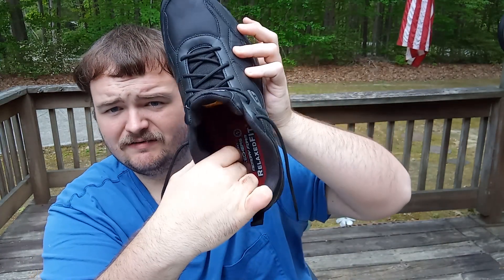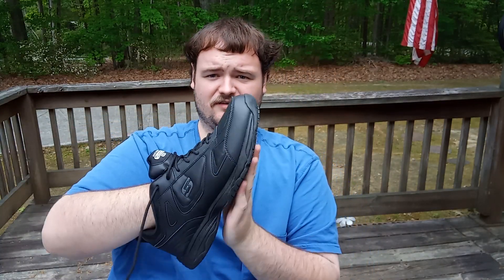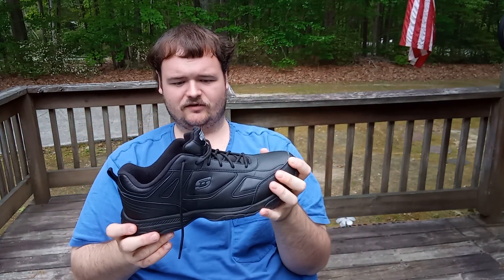It's got a relaxed fit memory foam insole for all-day comfort — that red sole right here. And it's got a slip-resistant rubber sole on the bottom, so this thing is built very sturdy.